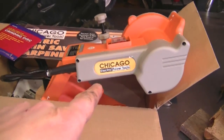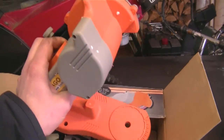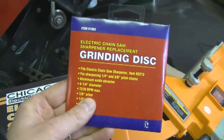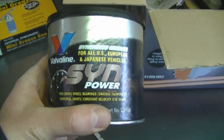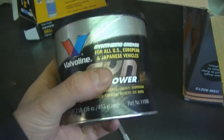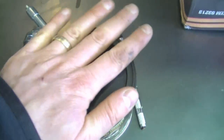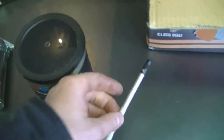This is a Chicago Electric chainsaw chain sharpener — it's not a commercial grade unit, but it's good at home. He also sent an extra grinding disc for it, some synthetic grease that's good from minus 40 Fahrenheit to 400 Fahrenheit — great for low-temp use, it won't get hard in the cold. He also sent a small grease gun, which is handy in tight spots.